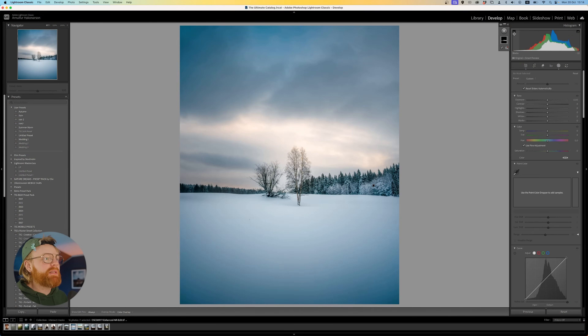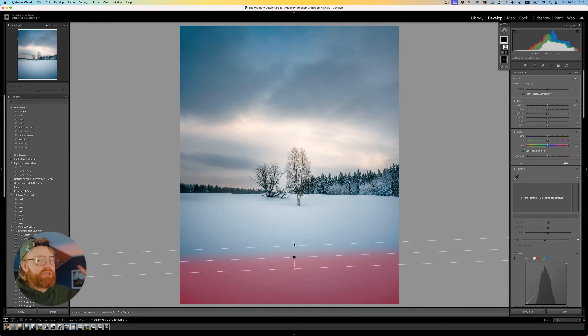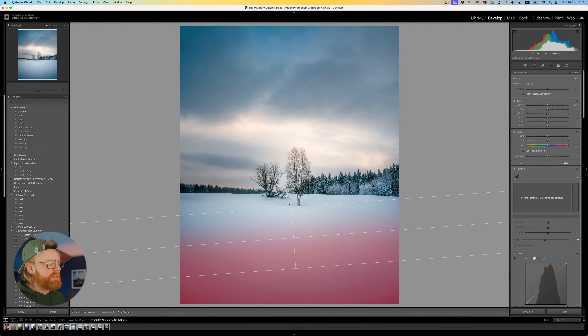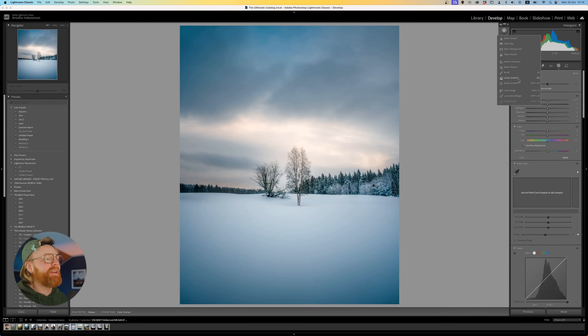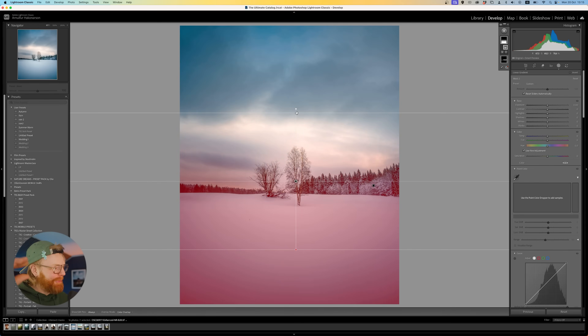Tip number three. While we're talking about these types of masks, let me show you one thing that's really good to know. Click Mask, then Plus, and go to Linear Gradient Filter. The problem with a linear gradient filter is it moves quite a lot, and if you want to create a perfect horizontal line, it can be tedious. But if you hold Shift while dragging, it becomes perfectly straight — works in any direction, making life much simpler.